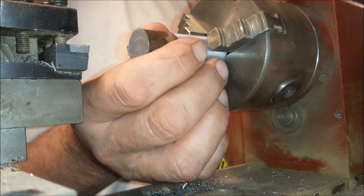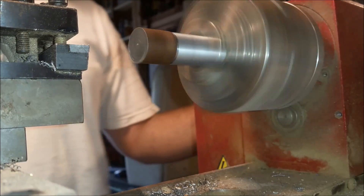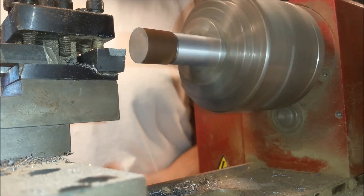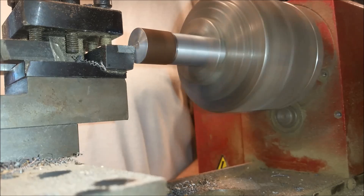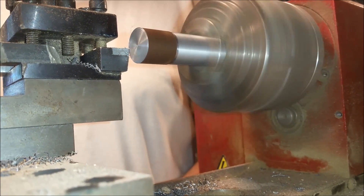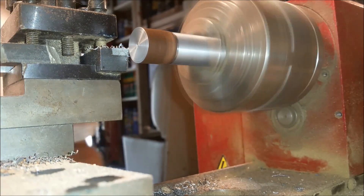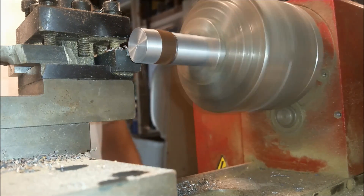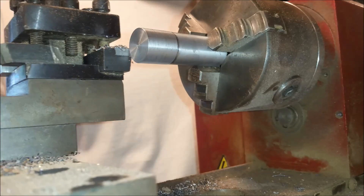I tried to jazz this video up with some music and a lot of quick cuts. I'd really like to hear some feedback if you guys like this or not. The tool we're going to make will sit directly in the lathe like this, only it will be cleaned up and I'll have a hole cut through the side of it with a retaining grub screw. This will hold the indicator which we'll use, and then we'll spin the chuck head around, which I'll show you a little bit later on in this video.